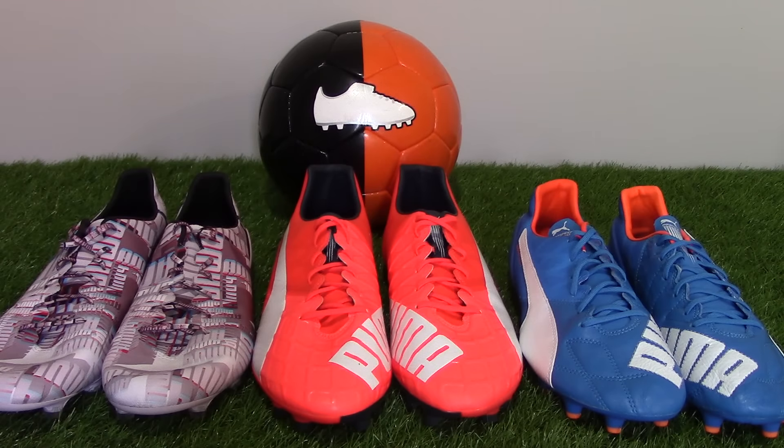Please leave a comment below with which boot you would choose out of the three. Thanks for watching, and as always, we'll see you next time.